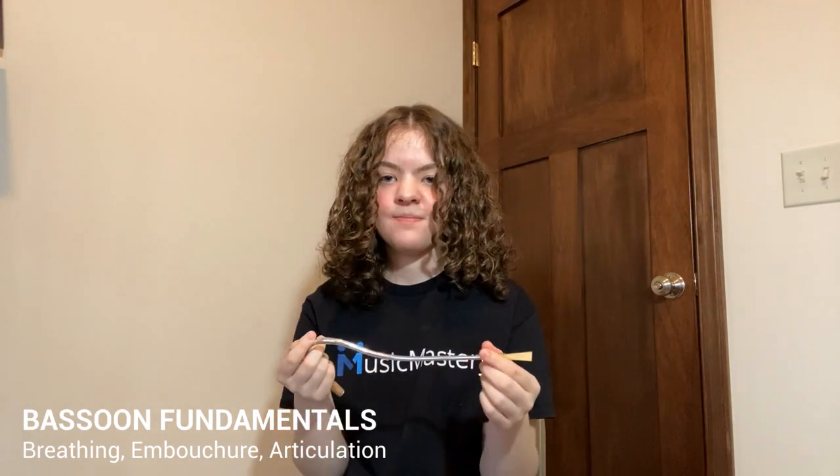Ultimately the more you practice, the faster you're going to get at being able to execute the articulation process and the less you're going to have to think about it. That's it for this video. If you're enjoying these videos, make sure to encourage other members of your band or ensemble to join musicmastery.band so that everybody can master their parts. Remember you get three requests per month as a member, so keep practicing and we look forward to helping you master your next piece of music.